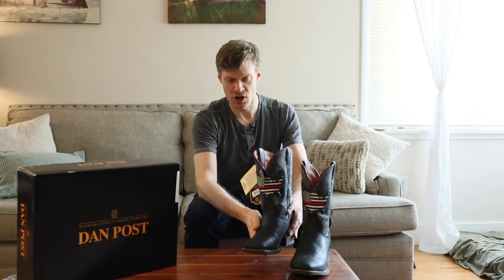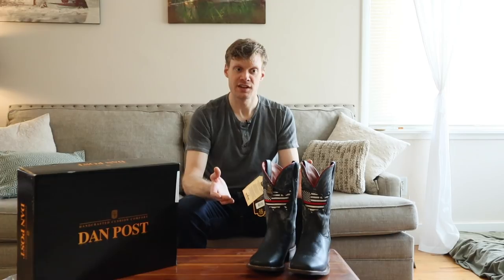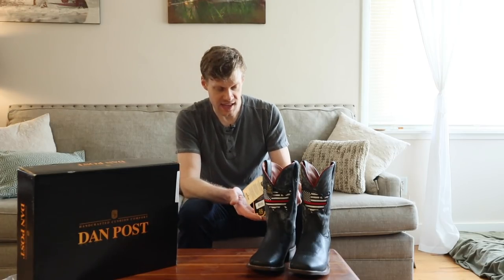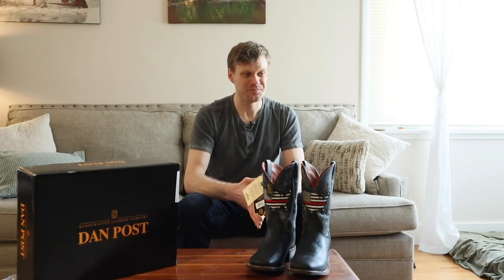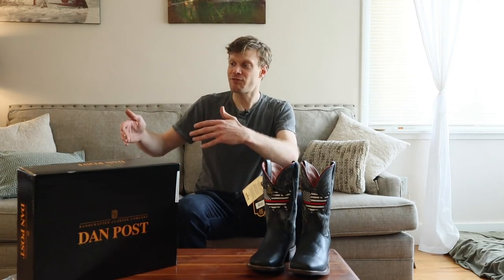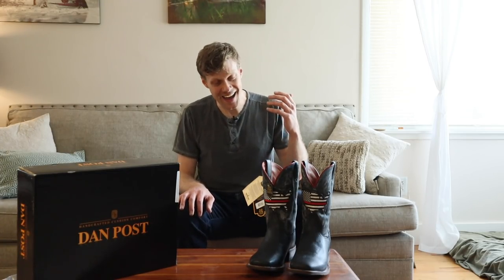I like the design and how structural this boot feels — it feels very tough. The one thing I don't like is that it's made in Mexico. It makes me feel really good about supporting fallen firefighters — these folks are heroes — and to have something branded with 'USA' supporting fallen firefighters, I would have liked it to be made in the USA. But it's not a deal breaker. Basically, if it helps Dan Post lower their margins so they're able to donate more to the fallen firefighters scholarships, I'm okay with it — but that is a slight drawback.